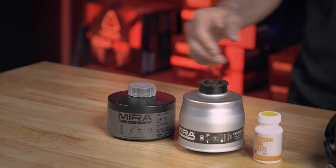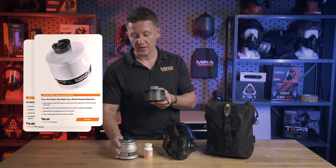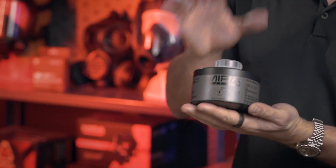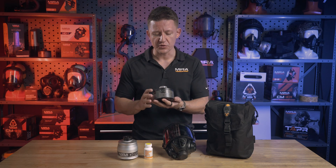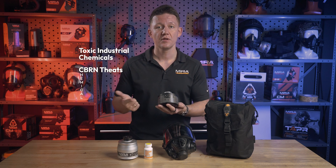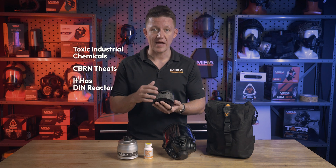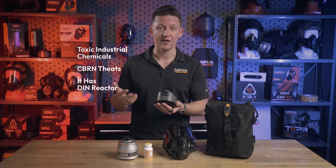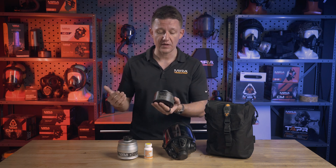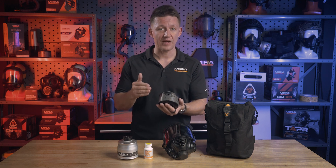And now on to the filters. This kit comes with the NBC77SOF along with the VK530. These are our two flagship filters. The NBC77SOF takes three different filters and puts it into one package where you're getting a filter that does toxic industrial chemicals, it does CBRN threats which stands for chemical, biological, radiological, and nuclear, and it also has a DIN rated reactor for radioactive methyl iodide filtration. Radioactive methyl iodide is typically released during nuclear reactor meltdowns and unless your filter is specifically rated to filter out that type of threat it will not work.